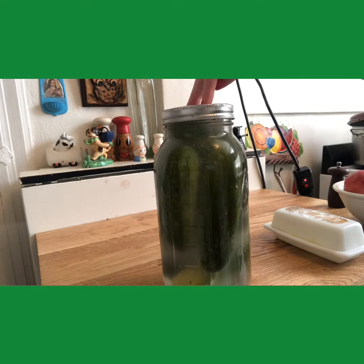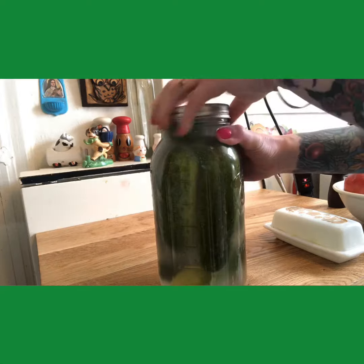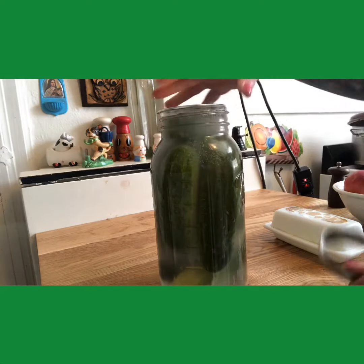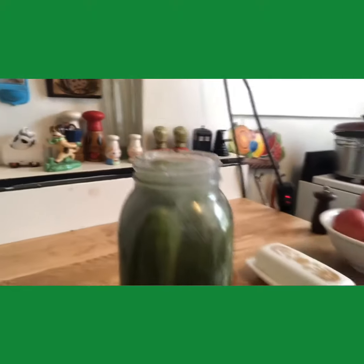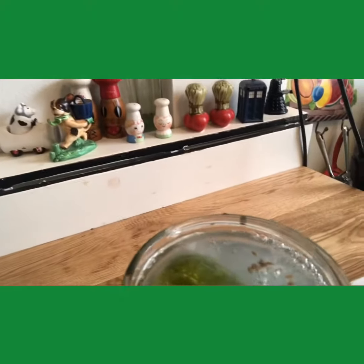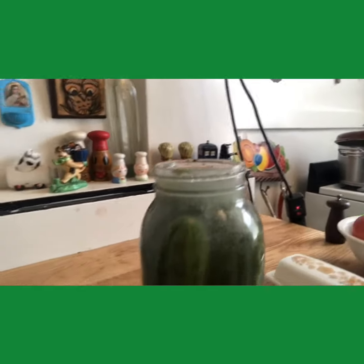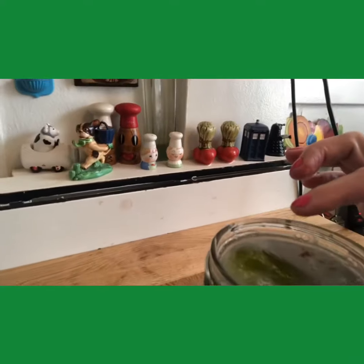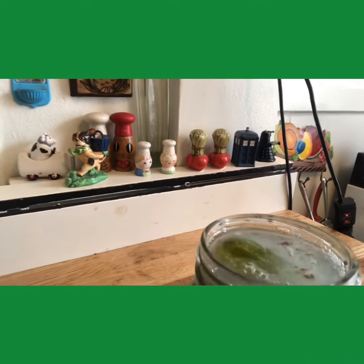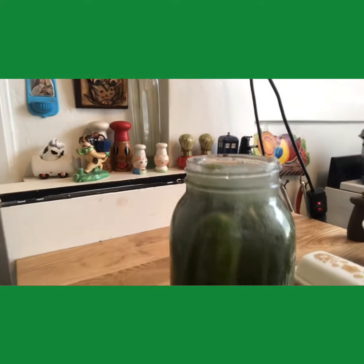These pickles have been sitting in the brine for about three days — look at what's happening already. Look at all that activity. You want to make sure you're burping your jar to let the air out, otherwise it will leak on your counter, which happened a little bit. And if some of the pickles start becoming exposed, jam them down with a clean utensil and add a little fresh brine to make sure everything's submerged.